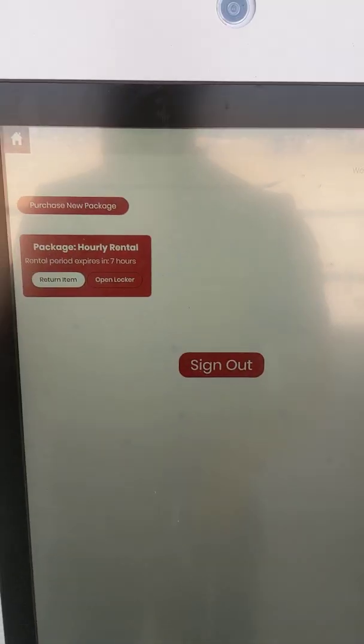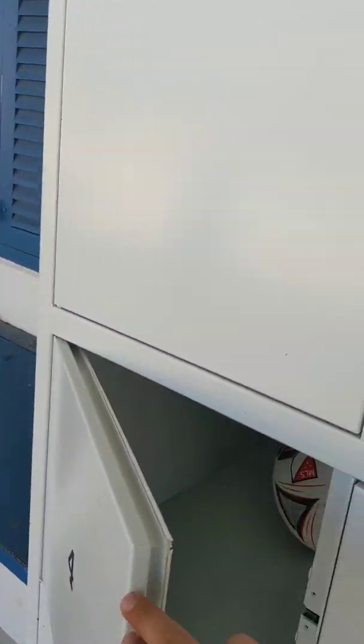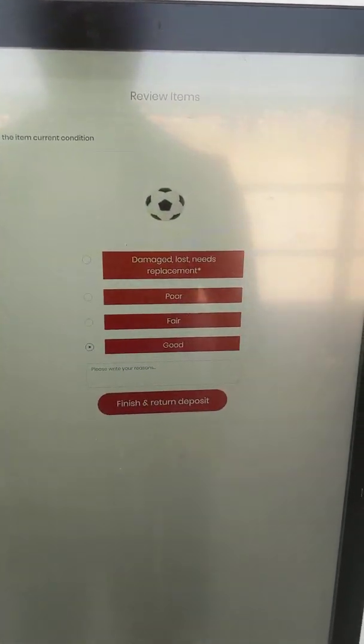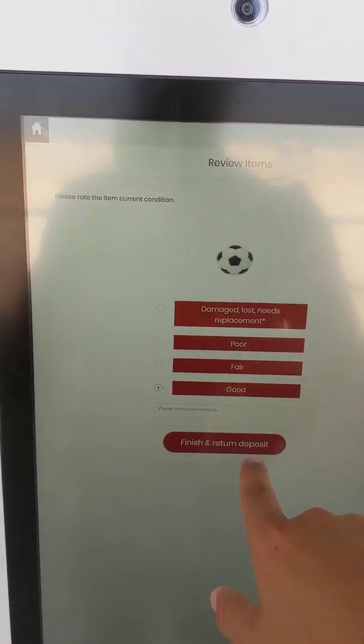And if you are done with your rental, you hit return item. You're given a display of all the late fees, the locker door pops back open, you put your item back in, close it, and you can hit review item again. Here's a photo that people can use for social media content — they can throw a thumbs up and show that they enjoyed using BallBox.